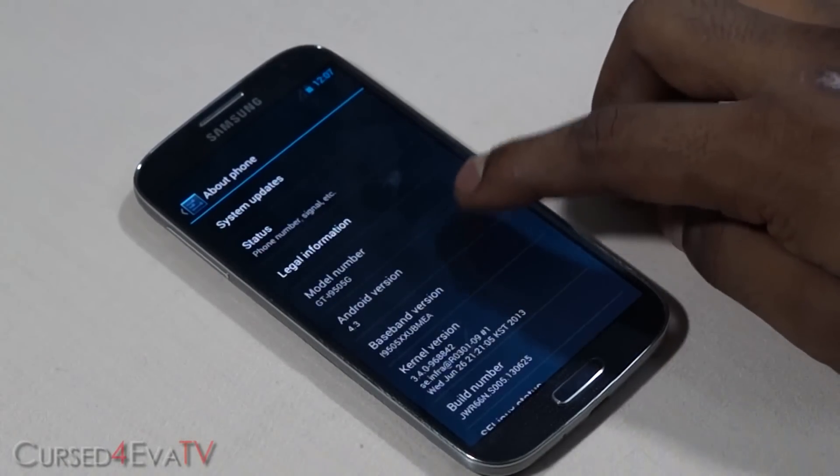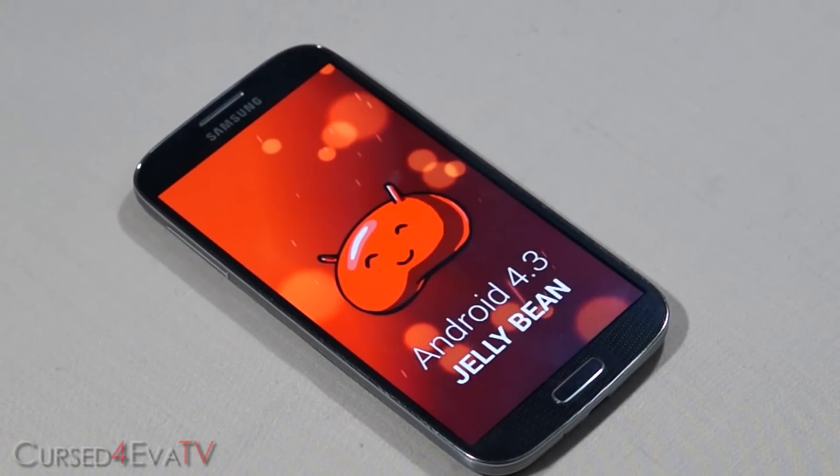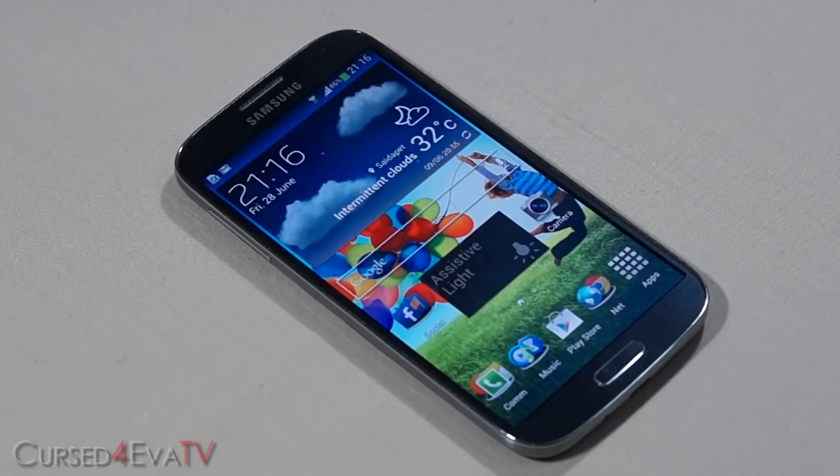Go ahead, check that out, get rooted, get a custom recovery installed, and continue with this video. Keep in mind that since we are switching Android versions, all your data will be lost when you flash Android 4.3, so make sure you have a backup before you continue.